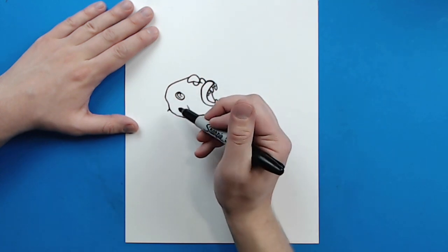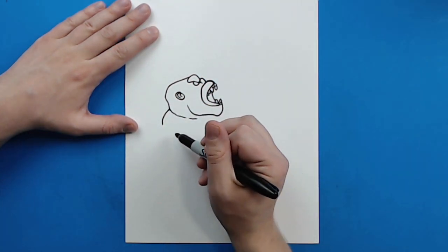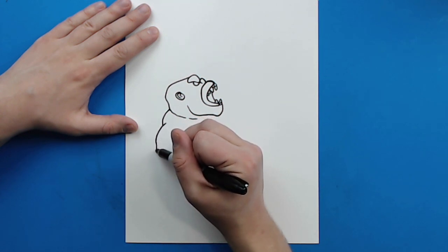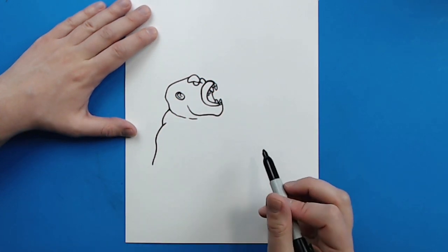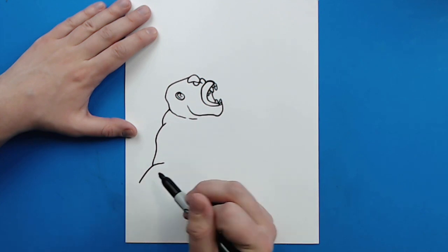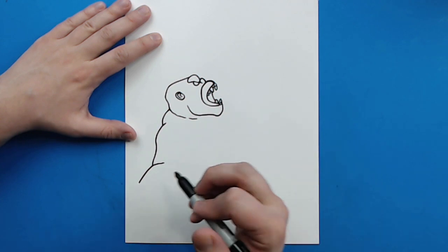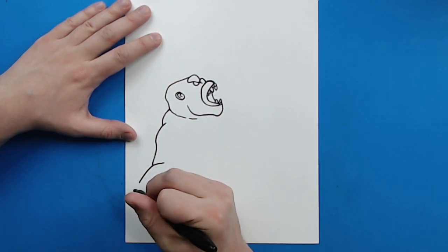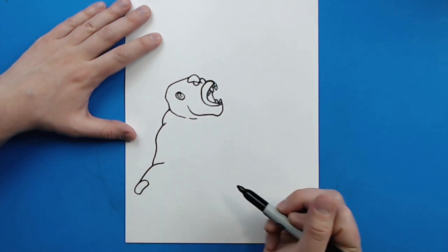Now starting here I'm going to make a little line that curves out and then goes down. Then I'm going to make a line that goes out and then down for his shoulder, and that's going to form into his arm. Then right here I'm going to curve a line that goes right to here for his arm. Now I want to make his hand right here like clenched in a fist, so I'm going to draw a line that curves around like this — kind of like a little jelly bean shape.